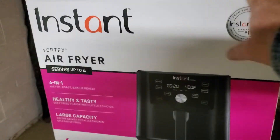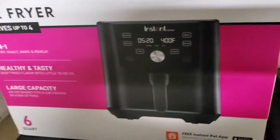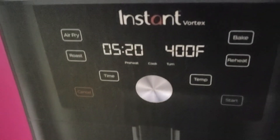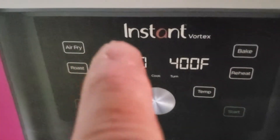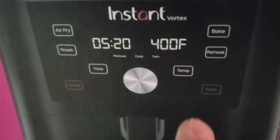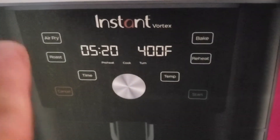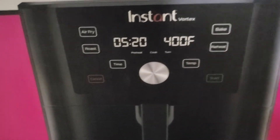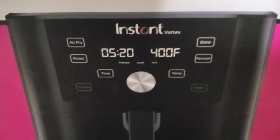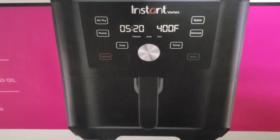This is the Instant Air Fryer I just bought. If you watched the beginning of the video, I showed you the tray that goes in and out. These are the controls — you get your air fry, your roast, your time, and this dowel you turn to set your temperature. Push that button and turn the dowel to the temperature, then set your cook time. You also have your bake and preheat. I bought this a week ago at Walmart for $100. It's a six quart and serves up to four.